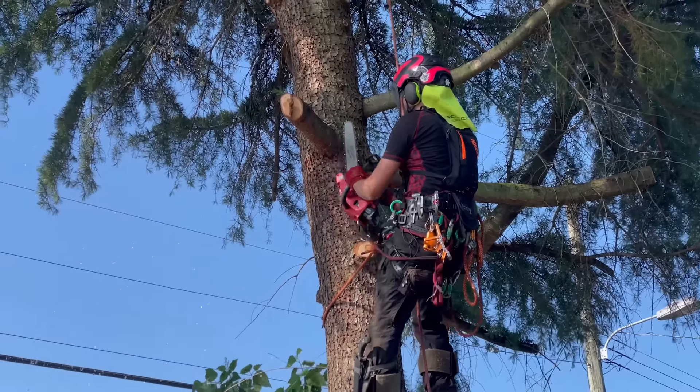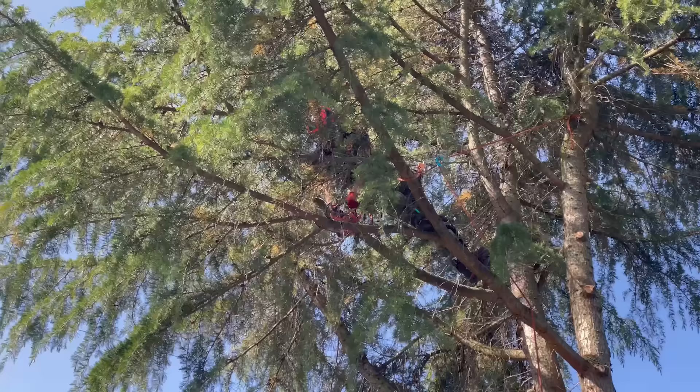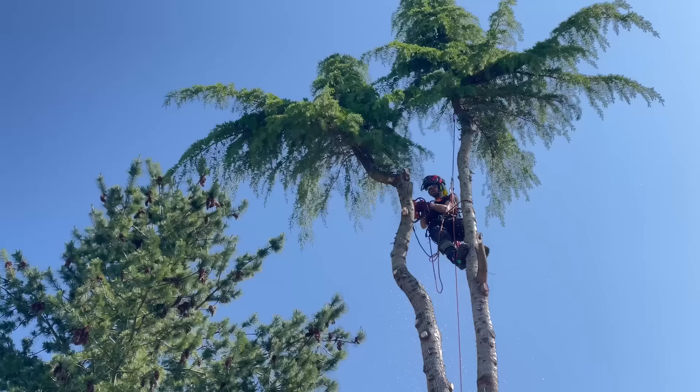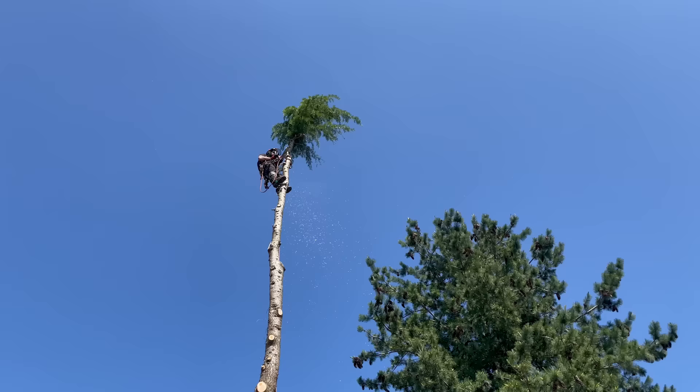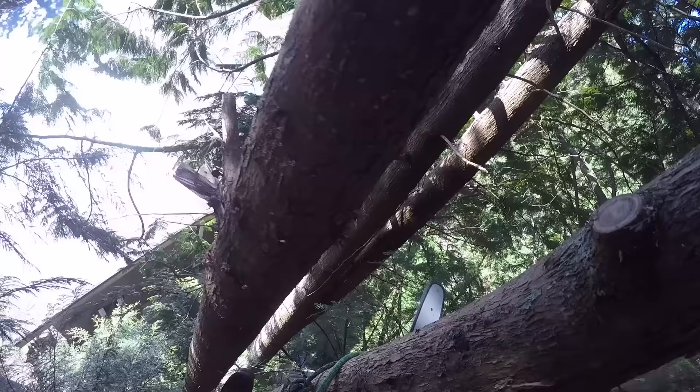Hello and welcome to climbingalbrist.com. In this video we are going to show you the brand new Milwaukee top handle chainsaw. To begin with we will give our first impressions upon receiving the saw, we will do some cutting tests and compare it with the Husqvarna T540i XP, its number one competitor.